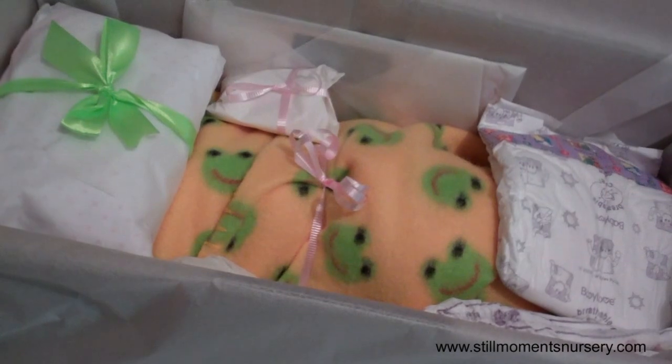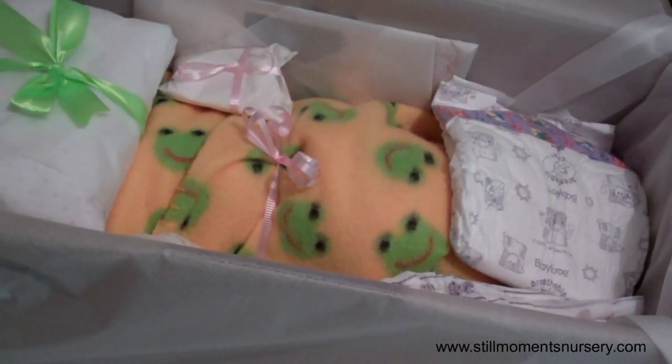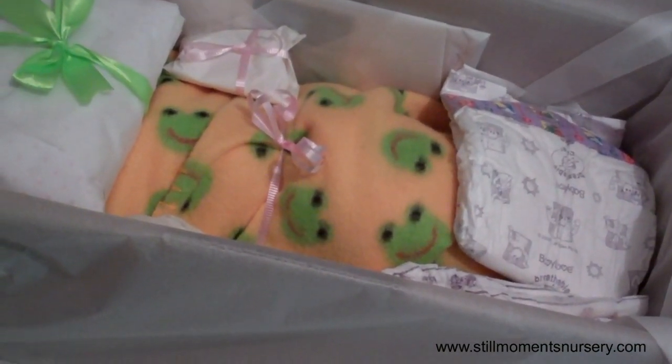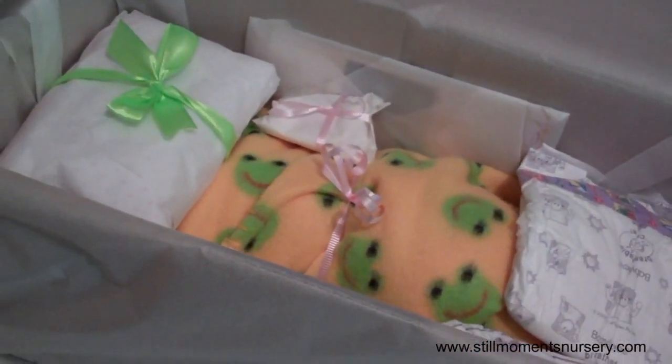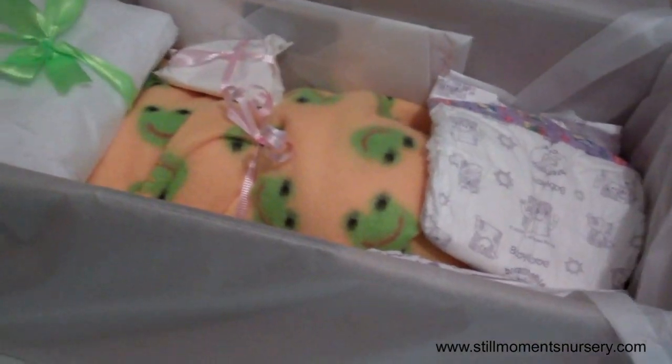So guys, I hope you enjoyed it. Let me know what you think — if you want me to do more box packings, as I'm calling them. Thanks for rating, commenting, and subscribing, and I will talk to you guys soon. Bye.